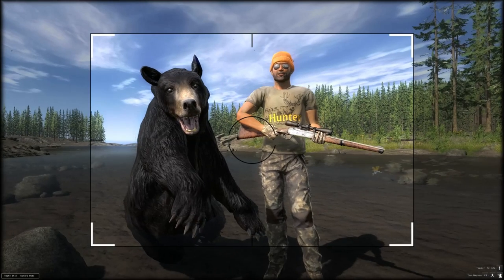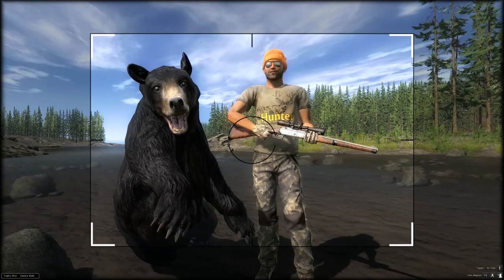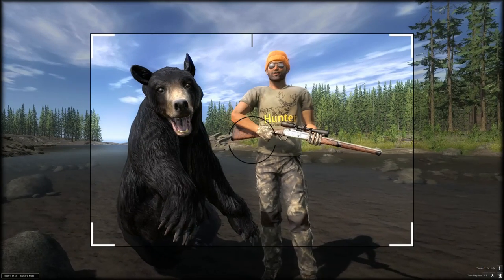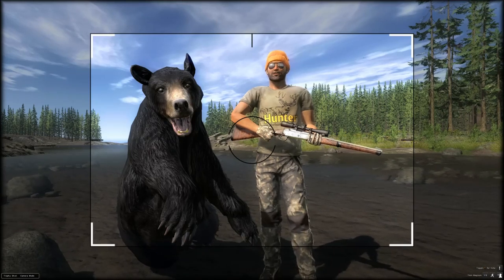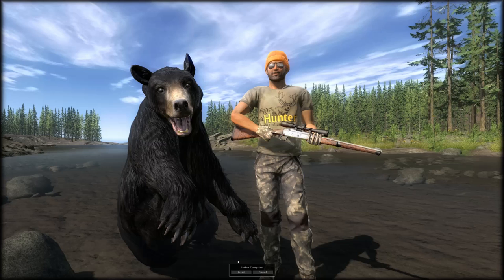Like I say, the 7mm guns are really good. Nice trophy shot there — that'll do. And I think, as it's got an ibex head engraved on it, I think we should go and try and get a couple of ibex.